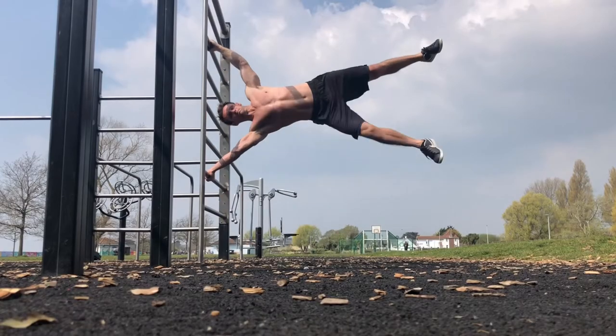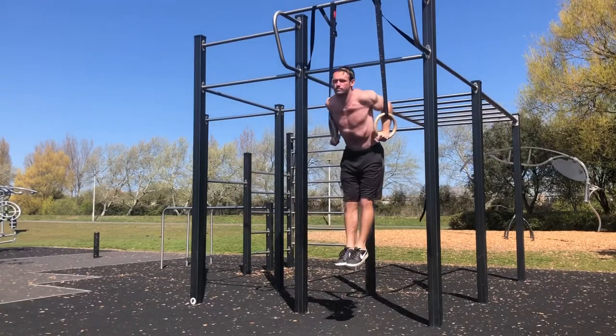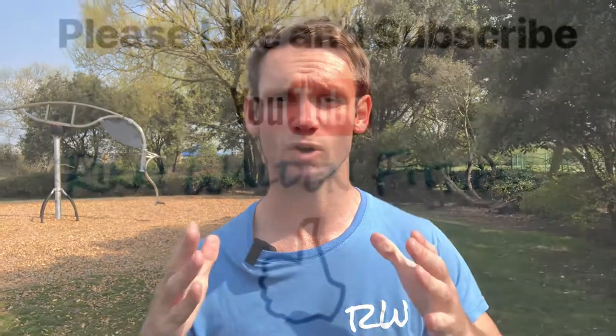Let me know in the comments below if you'd like me to concentrate on any of these moves individually for more in-depth tutorials. Thanks for watching — please check out the other videos on my channel for more tips and tricks. I will see you very soon on the next video.